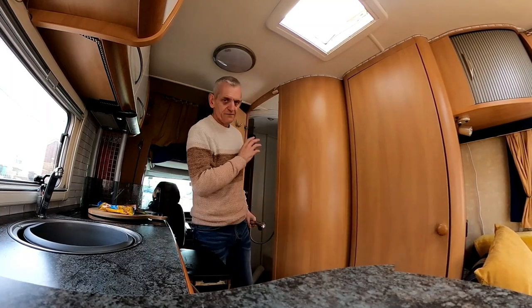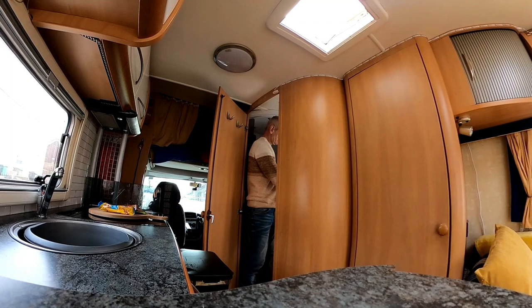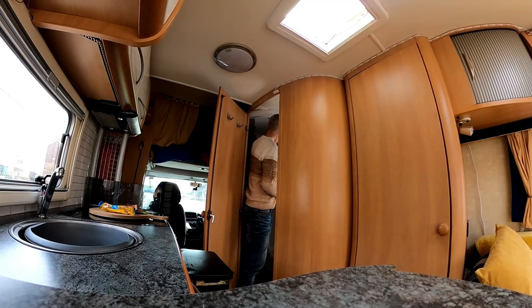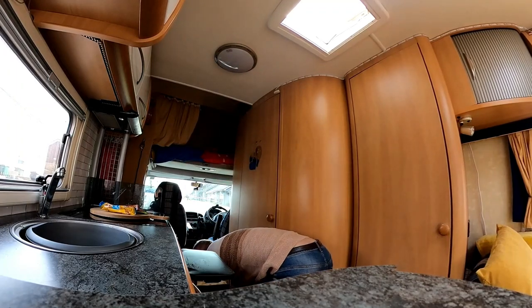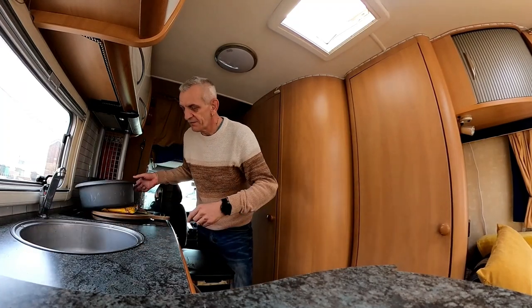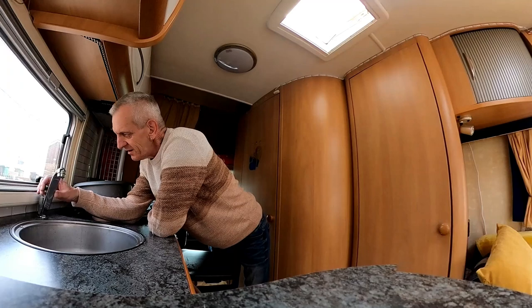I start with the furthest water away, which is the shower. I put it on hot. Perfect — and there was no splitter. It's working — we've got water! The only thing is, where I'm planning to go tonight — it stopped itself. If there's no TV reception, we're moving. That's as simple as it is — Sue won't have no TV. So let's try cold first.